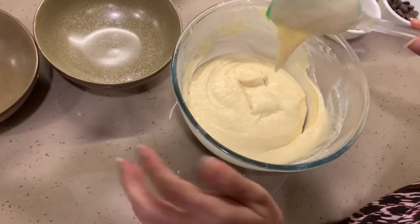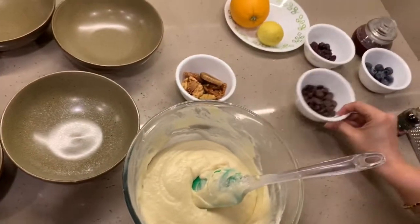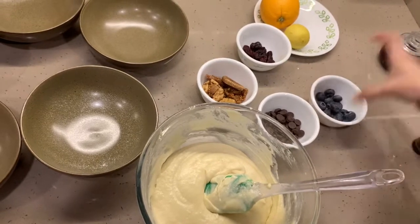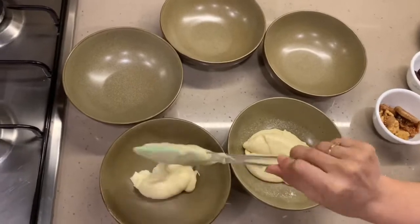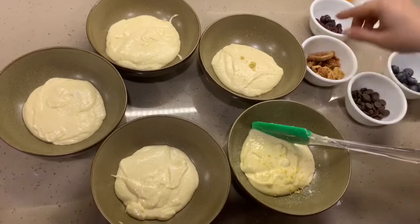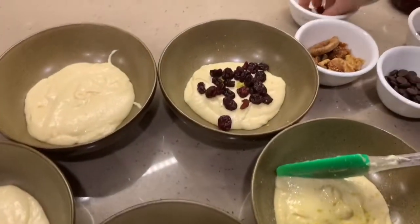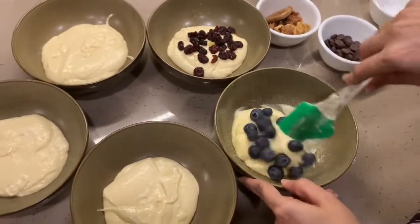From here onward you can add any flavor of your choice. I'm using fig and walnut, chocolate chip, dried cranberries, blueberries, and cherry compote. I'm adding lemon zest into the blueberry flavors — as you can see I've added lemon zest into two bowls. In one bowl I'll be adding cranberries and blueberries, and in the other bowl just blueberries, and I'll give each a good mix.